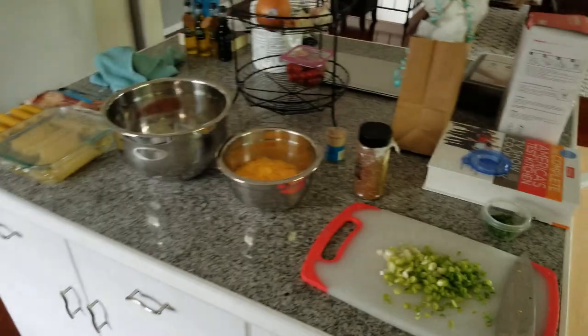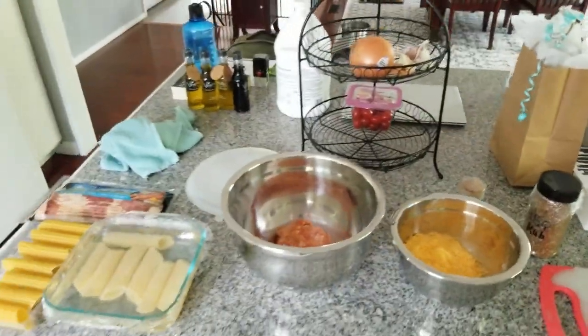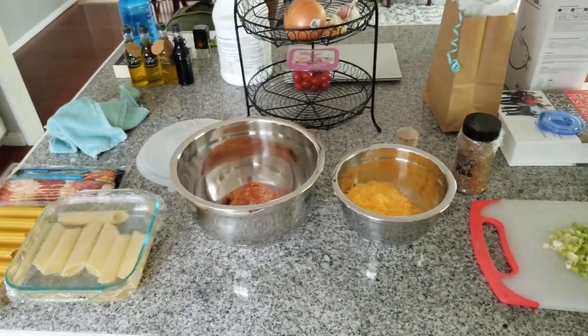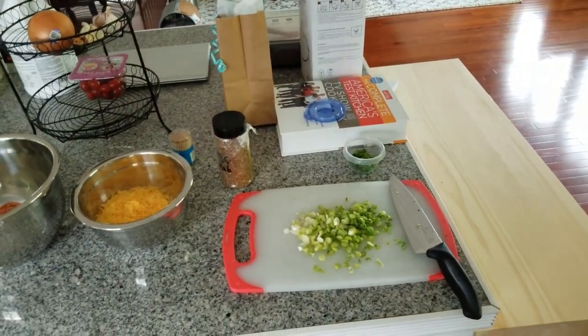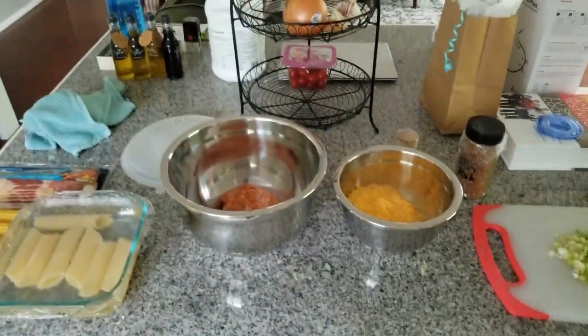Hello, everyone. I've got a pretty good mess going here right now in the kitchen, so forgive me, but I wanted to just go over the prep that I'm going to do for our smoked shells. I'm calling them smoked shells. On YouTube, a lot of times you'll find them called smoked shotgun shells. And the video that I watched where I learned about these, that's what I called them. So a couple different names.